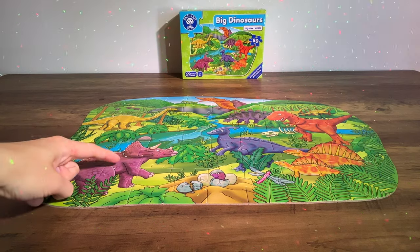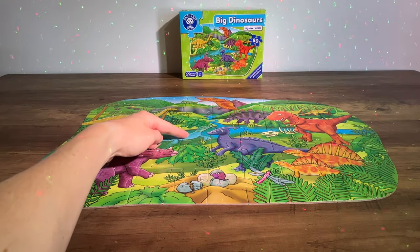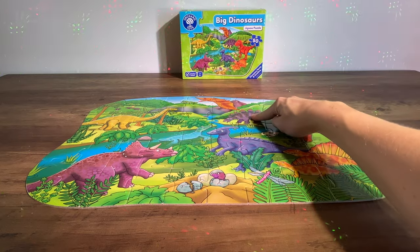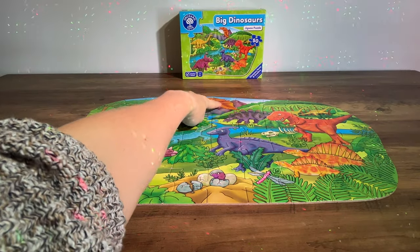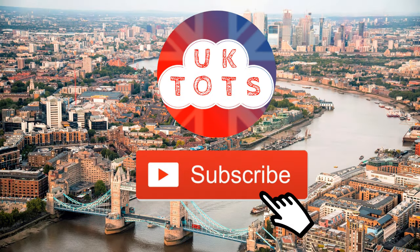Can you remember all the dinosaurs on the jigsaw? We've got our Triceratops — it's purple. The Parasaurolophus. The Liopleurodon. Our two orange Dimetrodons. The red T-Rex. The purple Stegosaurus. The yellow Diplodocus. And the orange flying Pteranodon. Well thank you very much for joining us today on UK Tots. Don't forget to click that subscribe button to keep up with our latest content. We'll see you again soon. Bye bye!